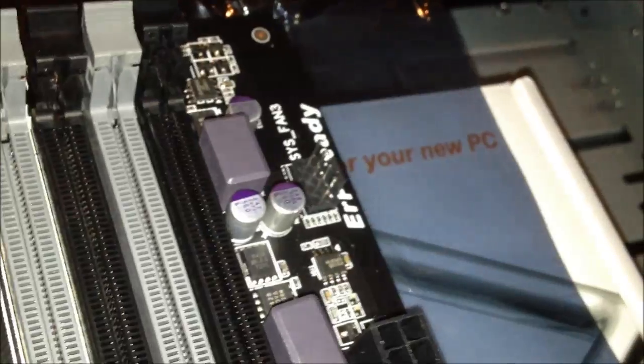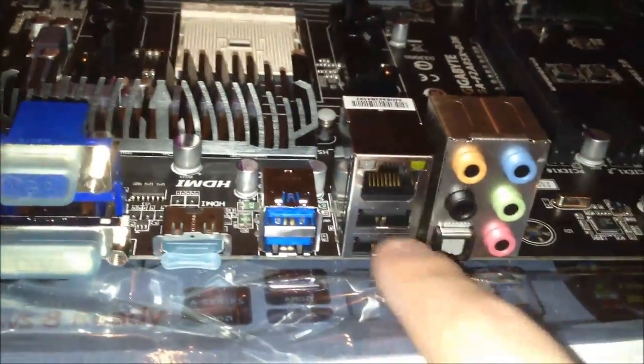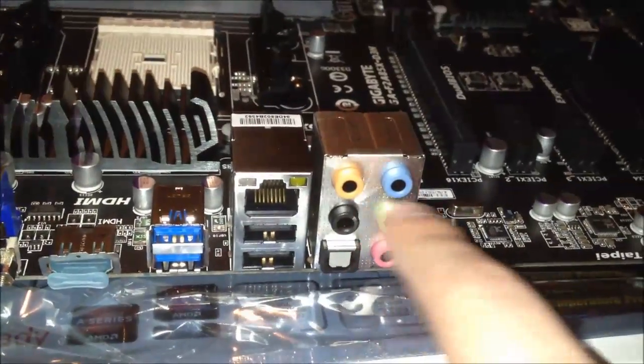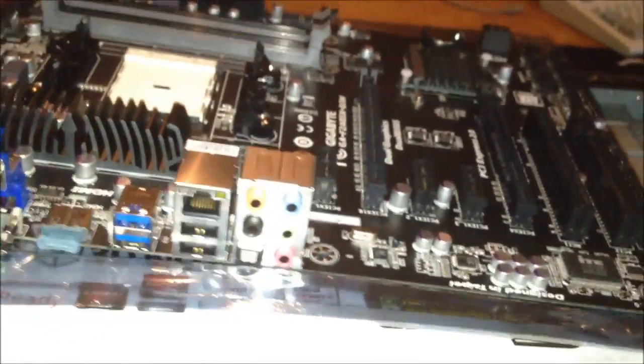Checking out the IO in the back — there's a PS2 port, which is nice to see. You get VGA, DVI, HDMI, USB 3, USB 2, Ethernet, and a full array of sound. You actually get 7.1 out of the built-in Realtek audio, which is overkill for what I'm going to use — I still use stereo.